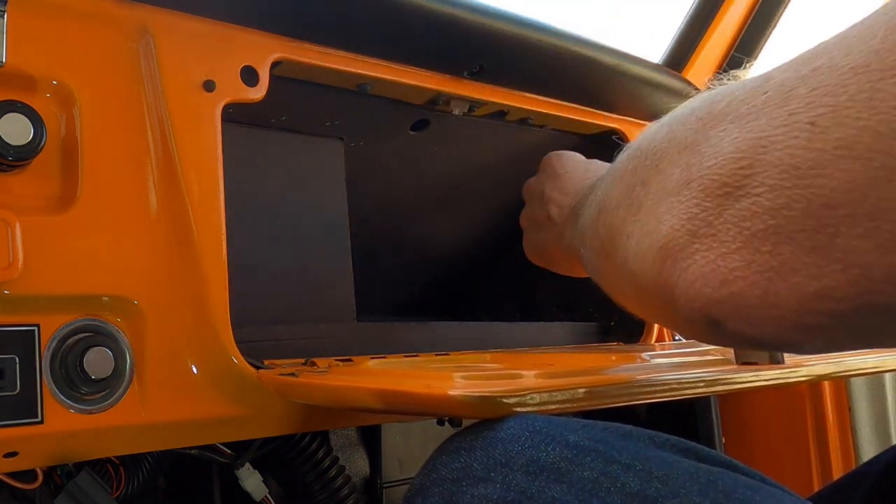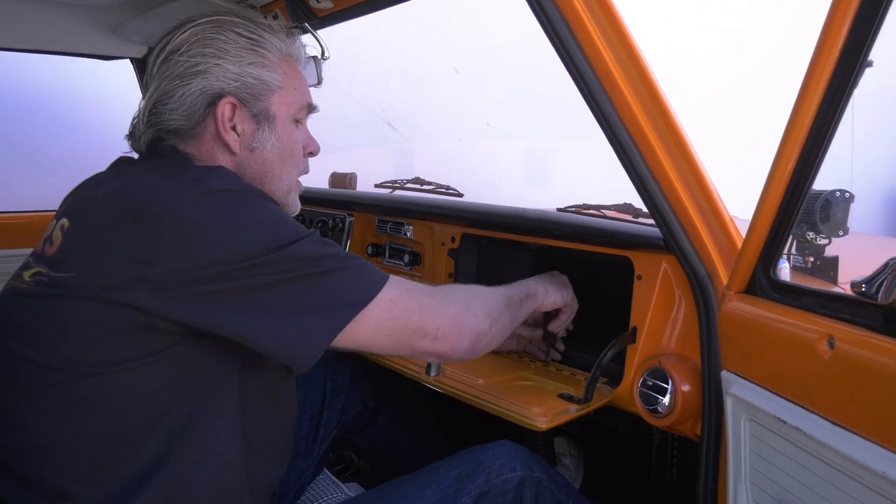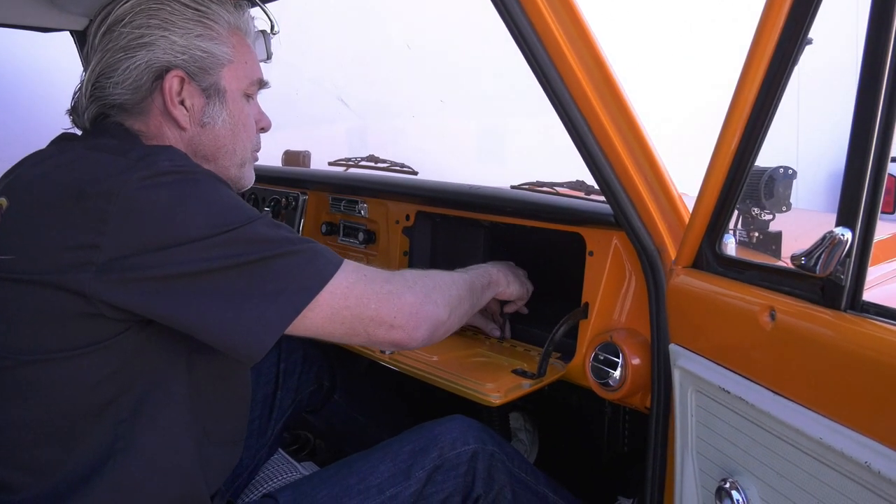The screws that hold the glove box in on the bottom are also holding in the hinge for your glove box, so I'm going to take these four out on the bottom first.